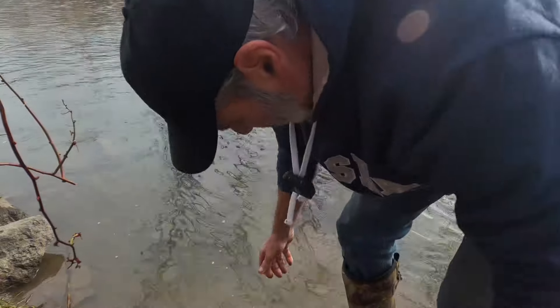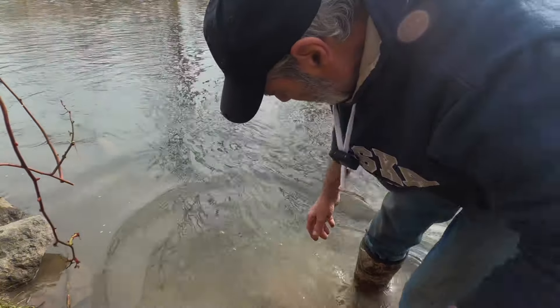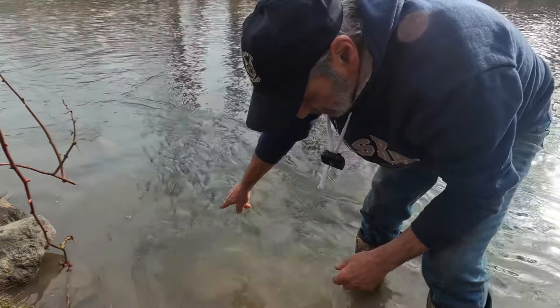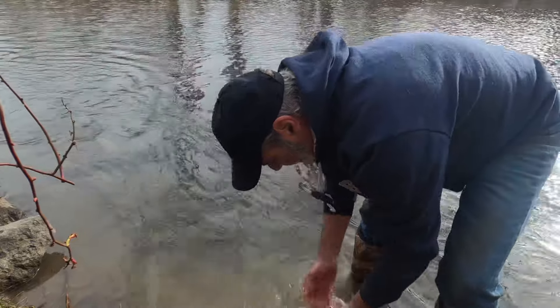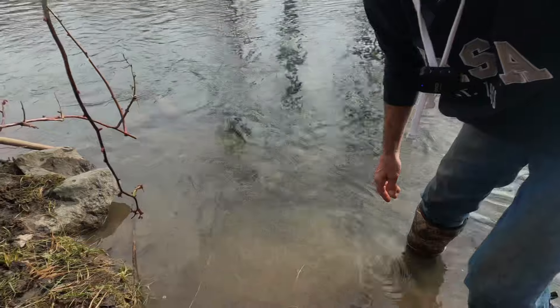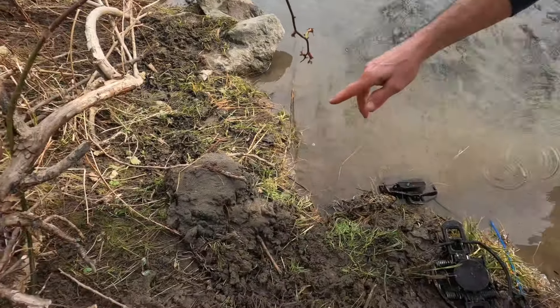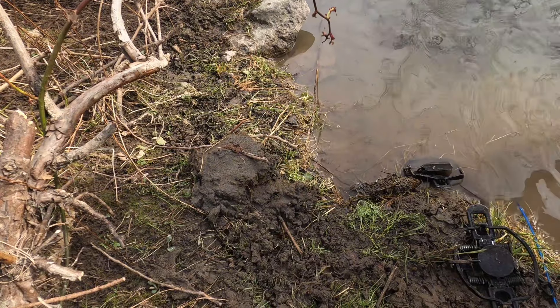I'm not using those specialized beaver traps here. I got a Duke number two on the deep end and a Duke number three-four coil — both of them are four-coiled — on the shallow end. They just swim right up in here in this little shallow spot and there's the caster mount right there. They come check it out and that's all she wrote.